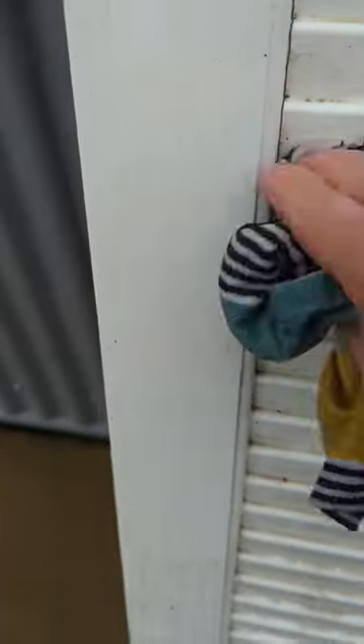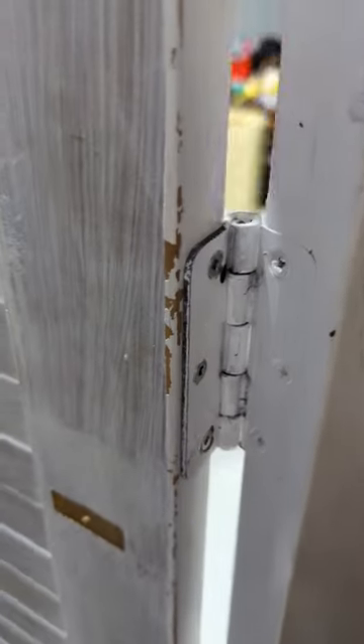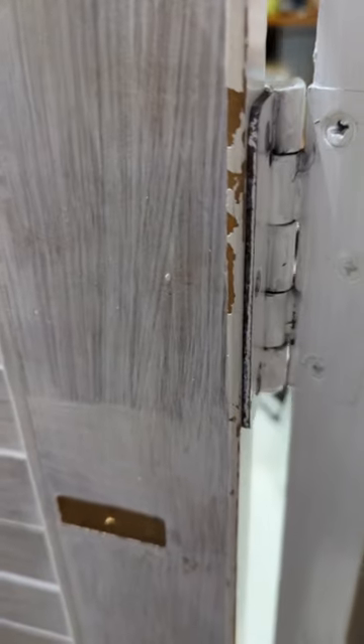I didn't want to paint them, so I just put them together with the hinges from one door attached to the other.